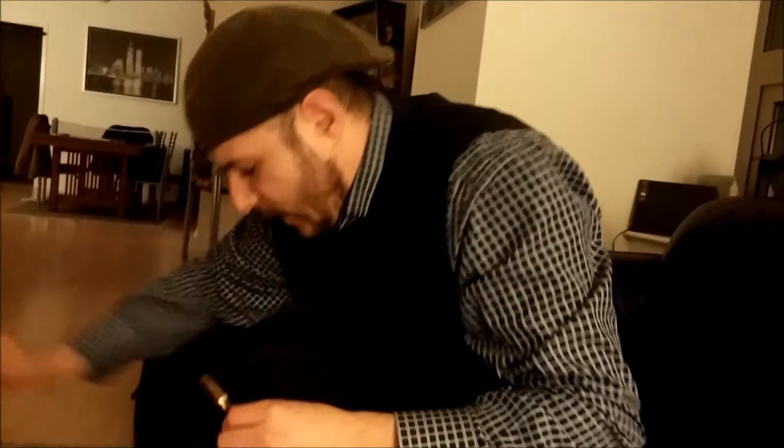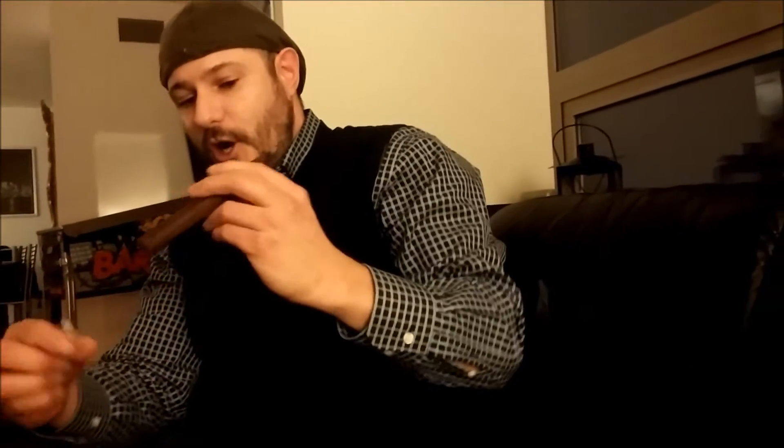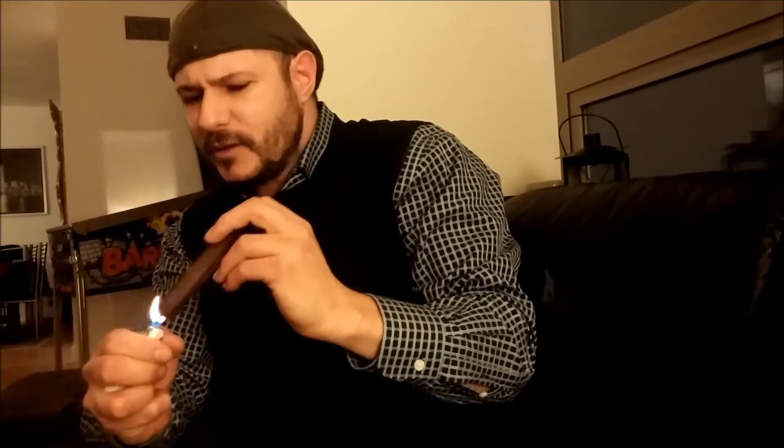Let's give it a sniff and see what I think. I have to say, all in all, I am a huge fan of AJ Fernandez cigars. I've smoked one of these before and had mixed feelings, so I want to give it another shot. Unfortunately I couldn't find any decent lighters or matches, so I'm stuck with the Bic — please don't give me too much flack for it. There's nothing wrong with the Bic. It's a butane lighter, isn't it?